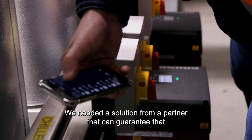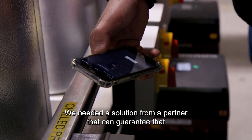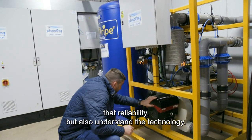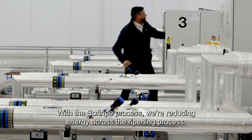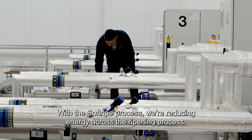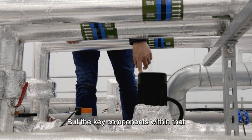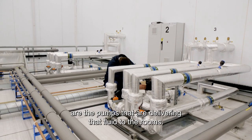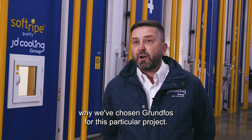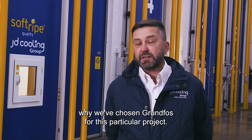We needed reliability, we needed a solution from a partner that can guarantee us that reliability but also understand the technology. The Soft Ripe process reduces energy across the ripening process, and the key components within that are the pumps delivering that fluid — and that's one of the reasons why we've chosen Grundfos for this particular project.